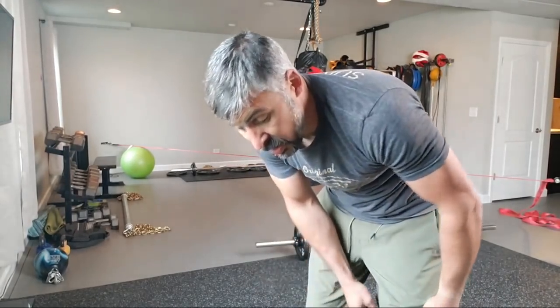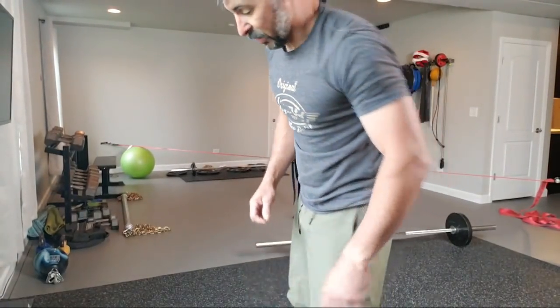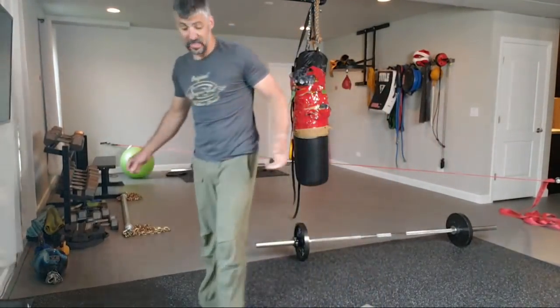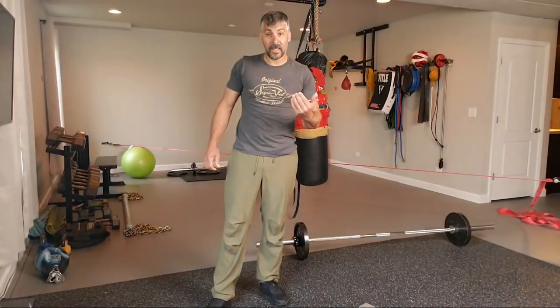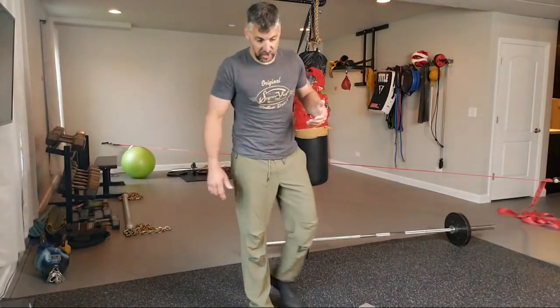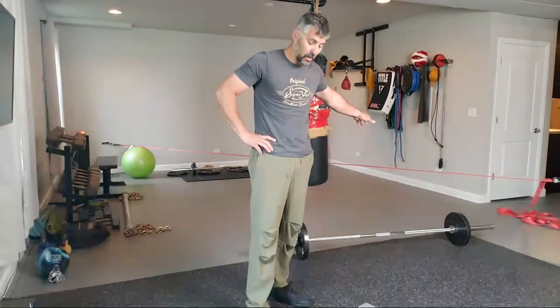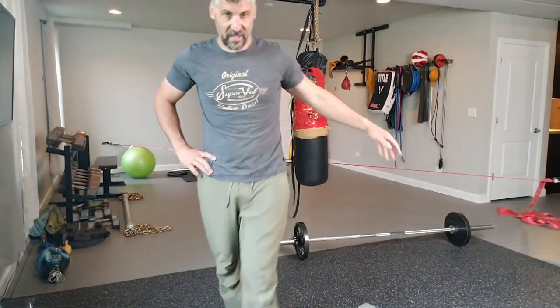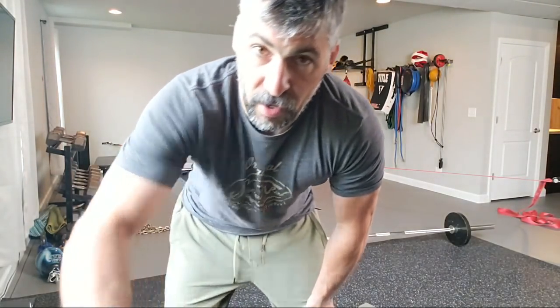Most guys tend to neglect the legs. Don't neglect them at all — not only does it look stupid on the beach, but they're just as important as the rest of you. These carry you around. Things like balance, slack line work — maybe before we end this I'll do a little slack line work for you.